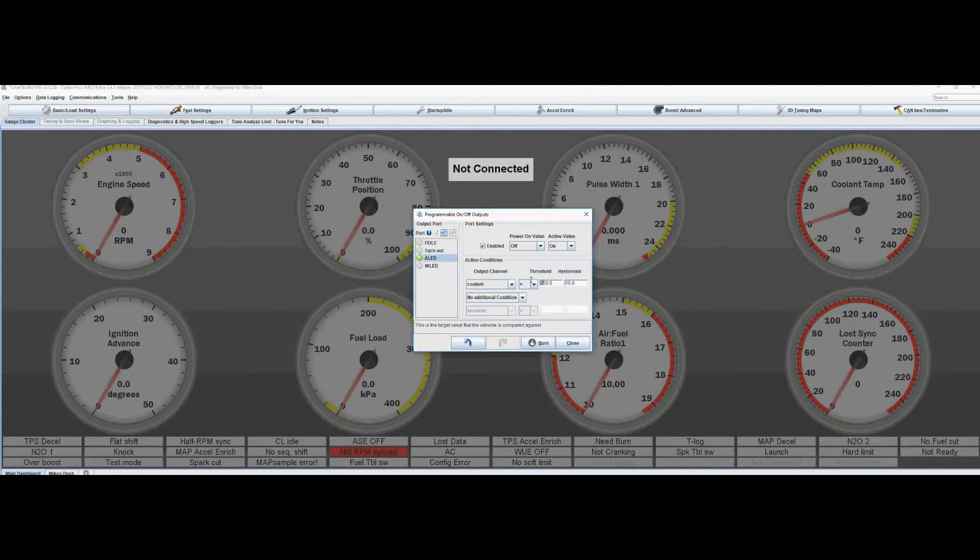That 250 setting is bogus — you basically want something over like 180. The hysteresis is your 10-degree threshold, so it hits 250, which is ridiculous. A more normal figure would be 180, and then after it drops 10 degrees lower — at 170 — it'll turn off. That is how it was set by default. But you can change this to come on at any kind of condition. Since we're making a shift light, all we have to do is change the output channel for the active condition to RPM. We want RPM greater than — let's change this just to test it — 2500. Hysteresis is set to 100, so it won't shut off until it hits 100 under that, so it's not flickering on and off right at the threshold.